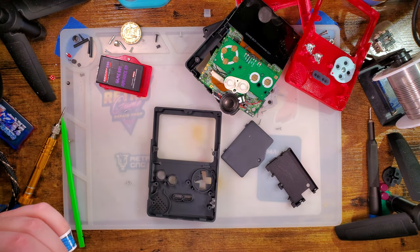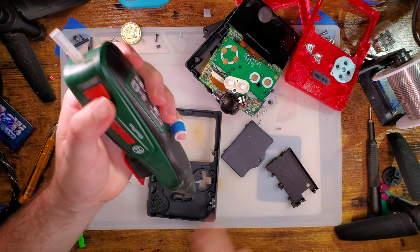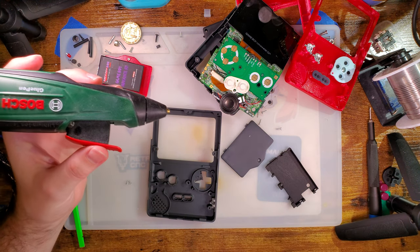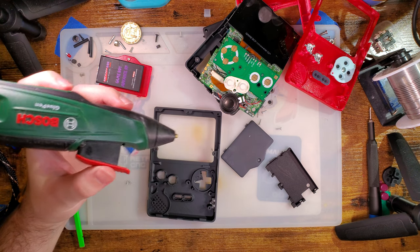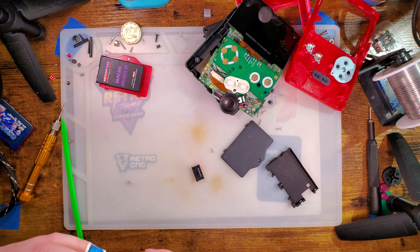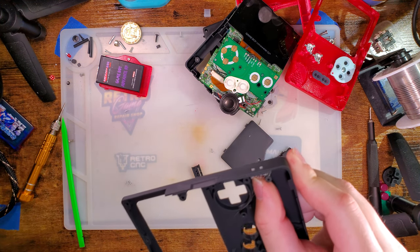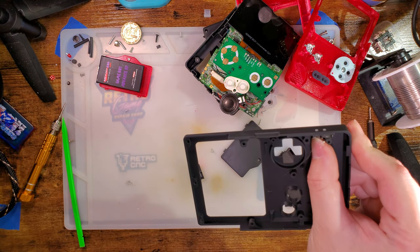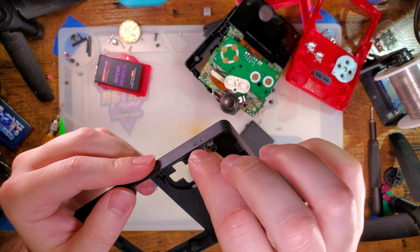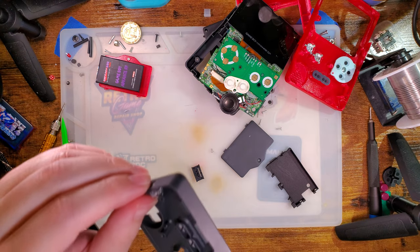I'm going to go ahead and glue it in, just because last time I was assembling this thing, that was one of the pain points — every time I would manipulate the shell around, that stupid thing would fall out and it would frustrate me to no end. But if we come in here with a little bit of hot glue — just a little bit — I think we'll be good.